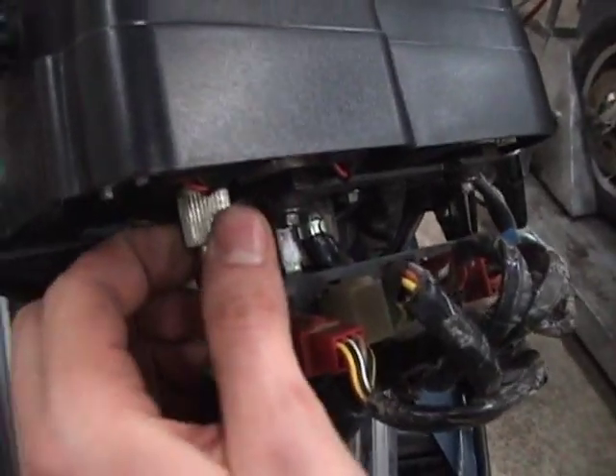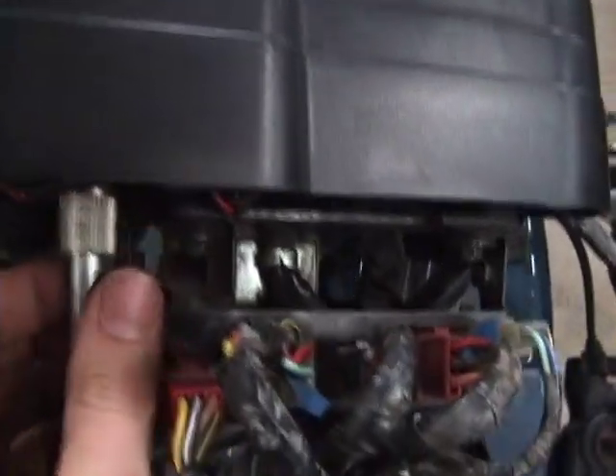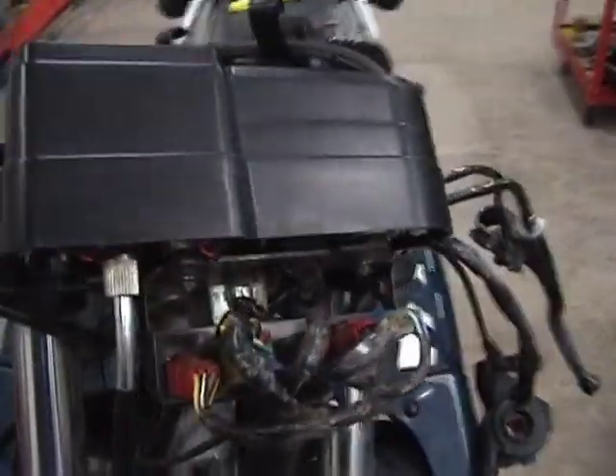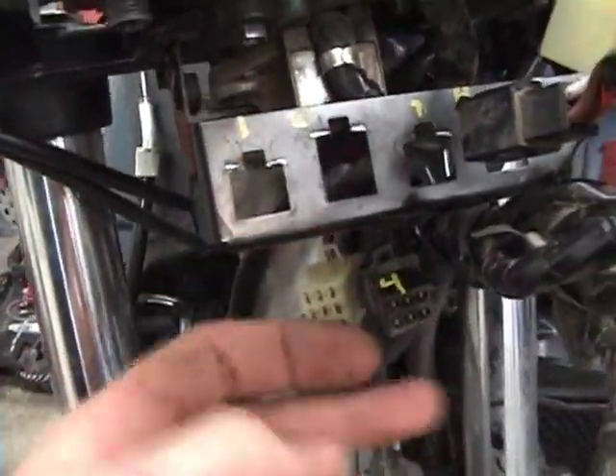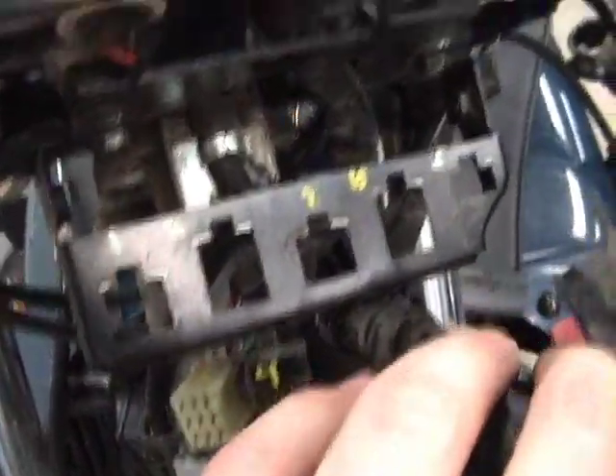Undo the speedo cable right here — that might take a little bit since I put some Loctite on there. After the wires are all undone, I've labeled them so I know where they go and don't have to play the guessing game with shapes and sizes.